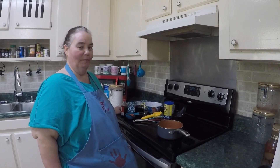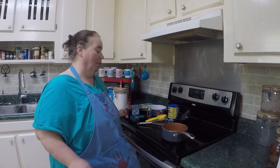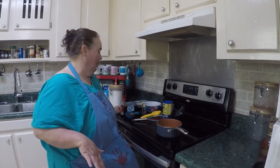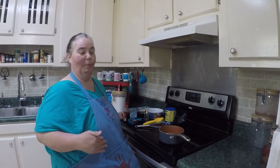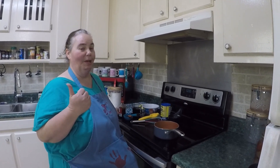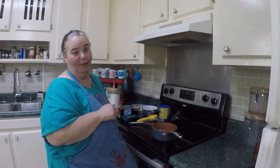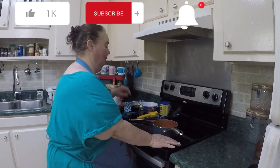First thing we're going to do to make our dump cake today is we're going to make our own pie filling. So we're going to use a can of fruit, make our pie filling, and then assemble our dump cake. Then we're going to take it outside and put it on the smoker — because like we always say, if you can make it inside on the stove or in the oven, you can make it on the smoker. So let's get started.